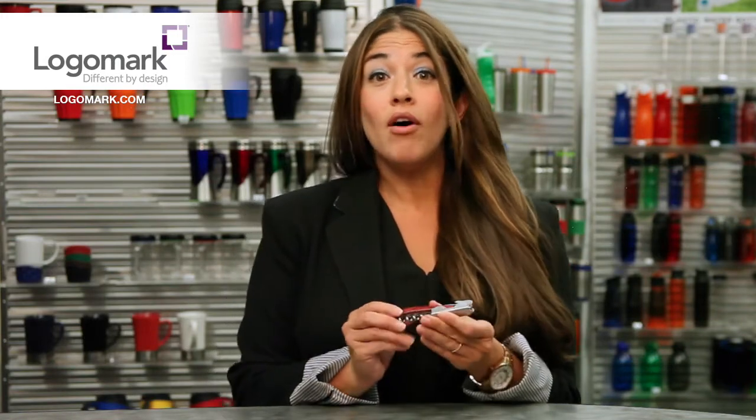And check out that great laser etched area. Your logo will be on this beautiful piece forever. So make sure to visit LogoMark.com and check out our wine accessories for all your party needs.